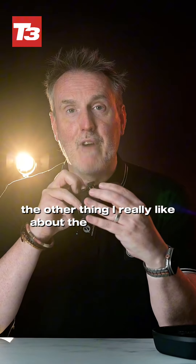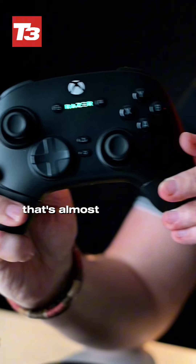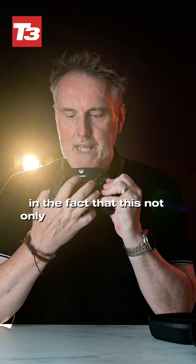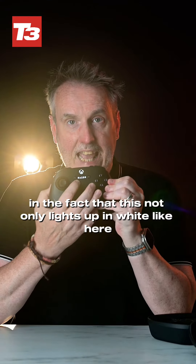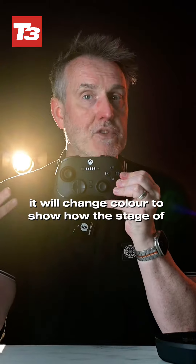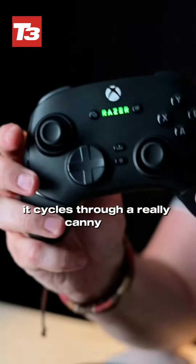The other thing I really like about the Razer V3 Pro is that it has this lightable bar that's almost PlayStation 5-like — it lights up in white, and when you're charging it changes colour to show the stage of charging, and while you're playing it cycles through a really nice RGB.